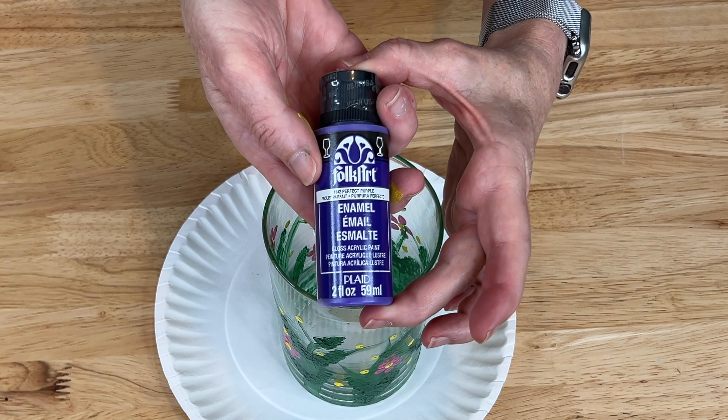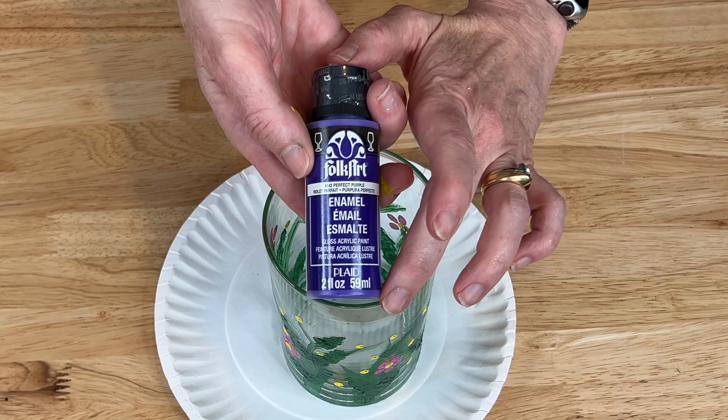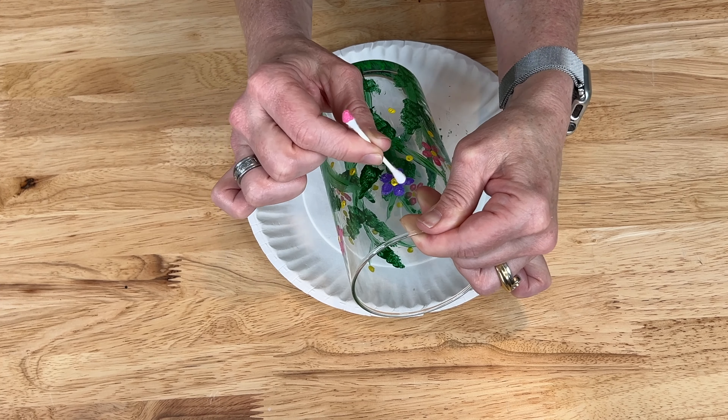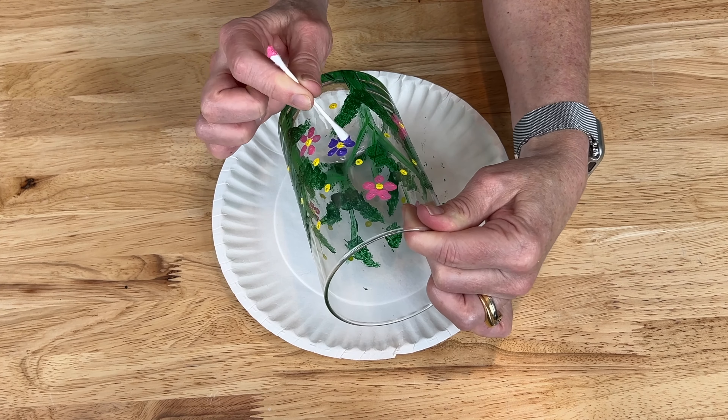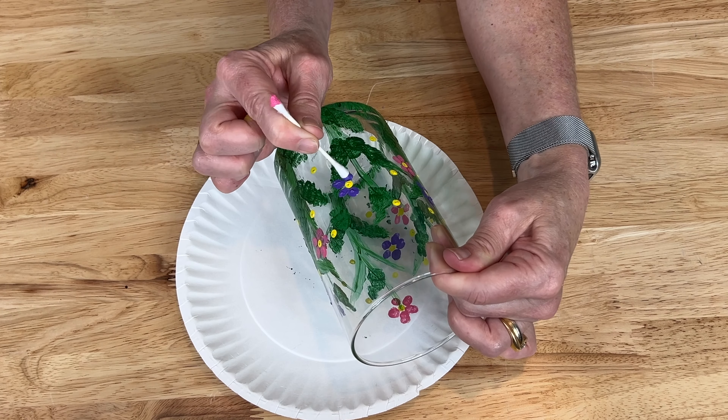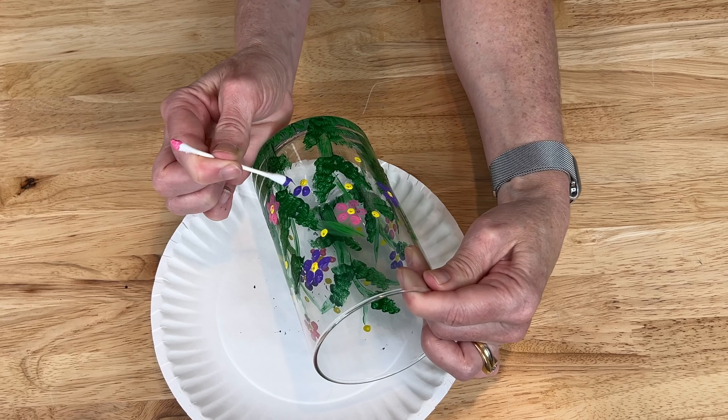Next I'm using Folk Art enamel paint again and this time it is called Perfect Purple. I did the same thing - dipped a q-tip in and tapped five little petals around each of the yellow dots, filling in more flowers along the vase.